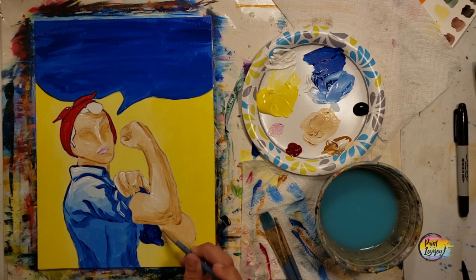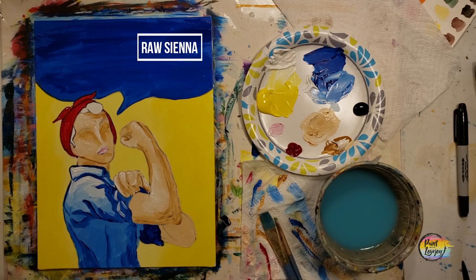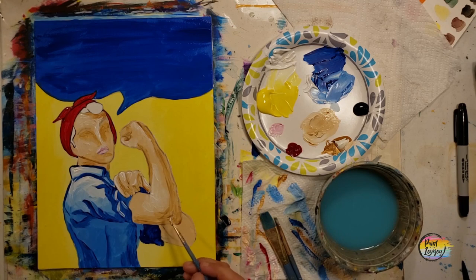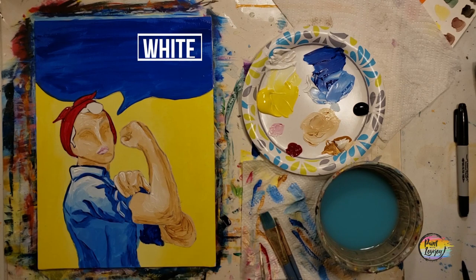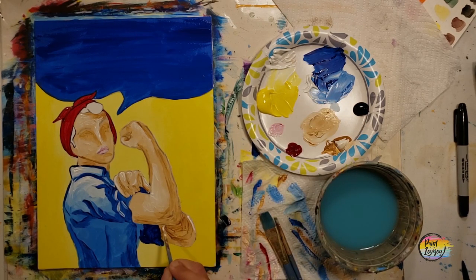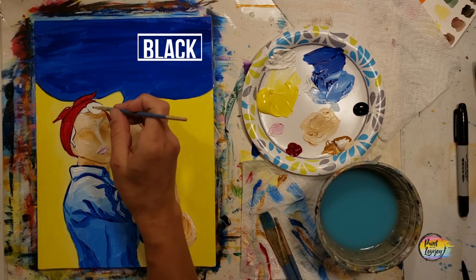I forgot about that second arm and elbow, so doing the same thing — going back to that base light raw sienna, putting the darker raw sienna on, then some white. You guys are doing a great job — do not feel like you have to paint as fast as I'm painting in this video; it is sped up in time lapse. Pause as needed and take it at your own pace.